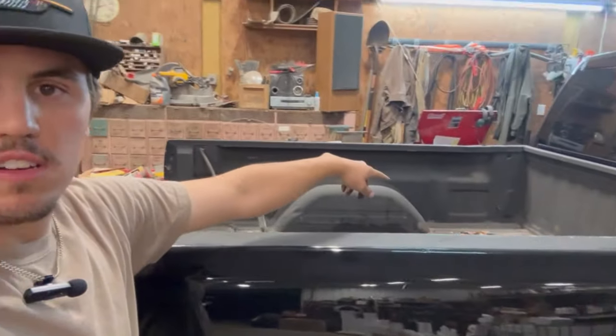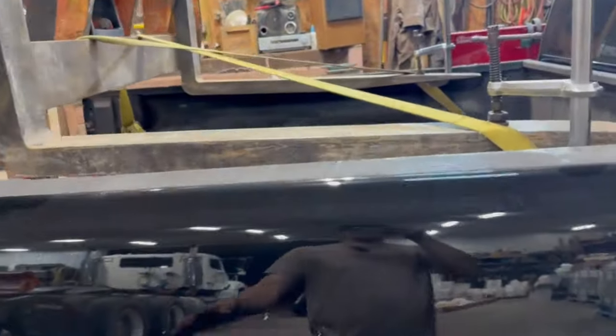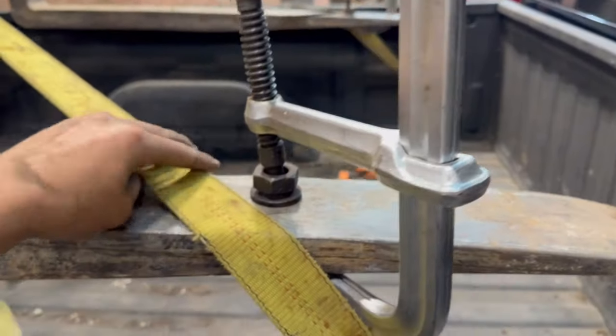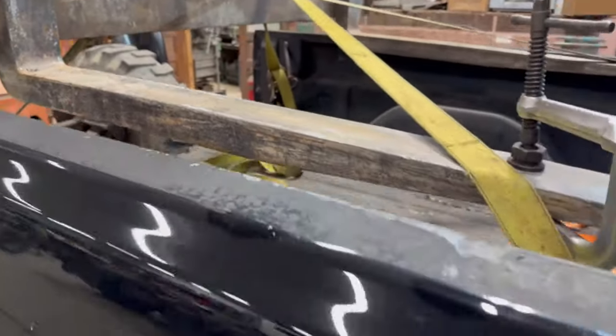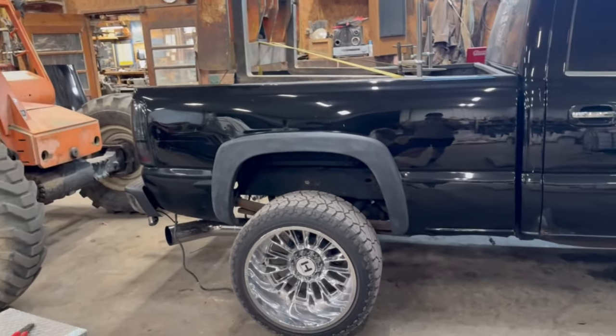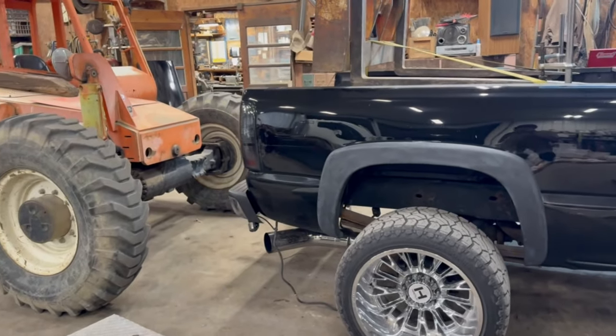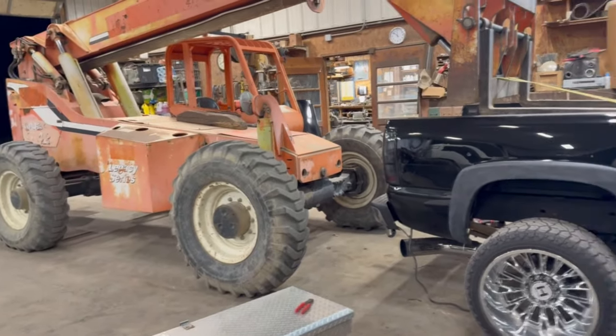Now we're going to get the lift and some ratchet straps. I'm going to hook on to all the tie-down hooks on the bed, then we're going to lift it off and set it off to the side. Then we're going to start taking the hood off, the fenders, and the whole front end. We got the lift here with some straps, and clamps on each side just to be sure the straps don't slip off. Just took the two tie-down points all around — going to lift it up off of there, simple as that. If you have people with you, like four to six people can do it, but I got nobody so we're doing it with a lift.